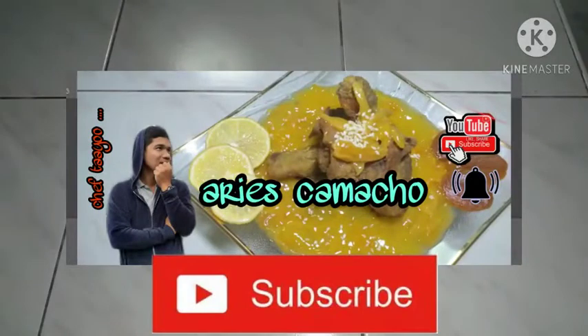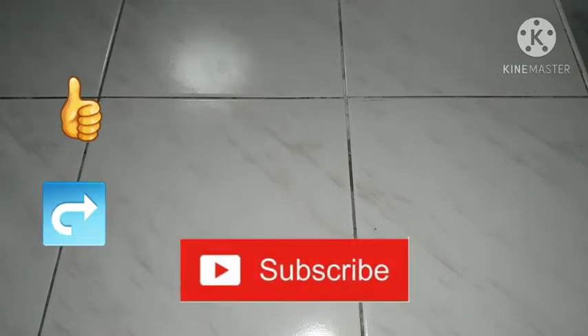Good day mga chef. Welcome po sa aking channel. Sana po ay may matutunan kayo at magustuhan ninyo ang bagong video na ibabahagi ko sa inyo ngayong araw. Huwag niyo po sanang kalimutan na pindutin ang like, share, at subscribe button sa video ito mga chef. Ngayong araw, ibabahagi ko po sa inyo ang isang simple at masarap na napapanahong lutuin — ito po ay ang poached egg fried sardines in shiitake tomato sauce. Simulan na po natin mga chef.